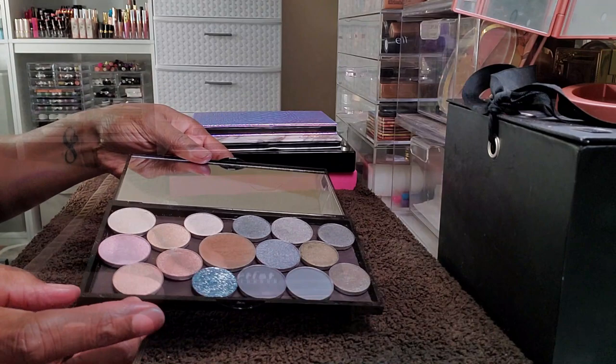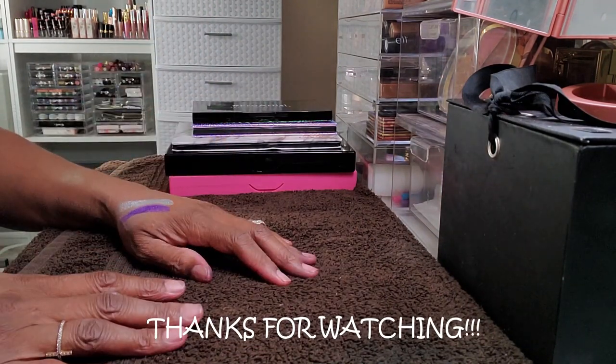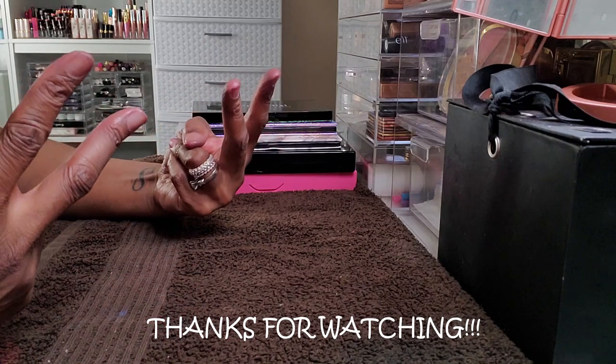Anyways, thank you so much for hanging out with me in my first depotting video. Hope you had a good time, and I will see you later. Toodles!